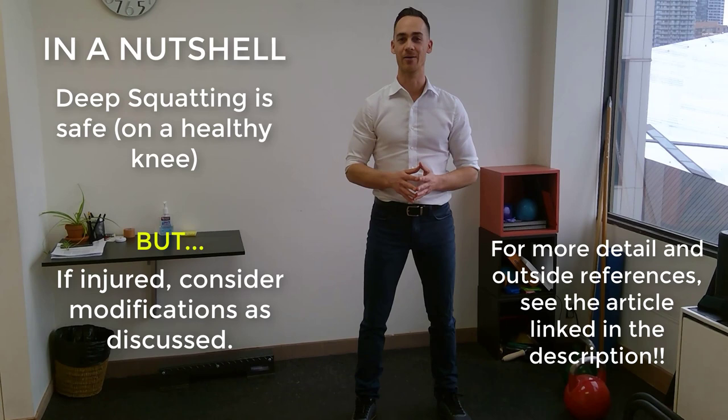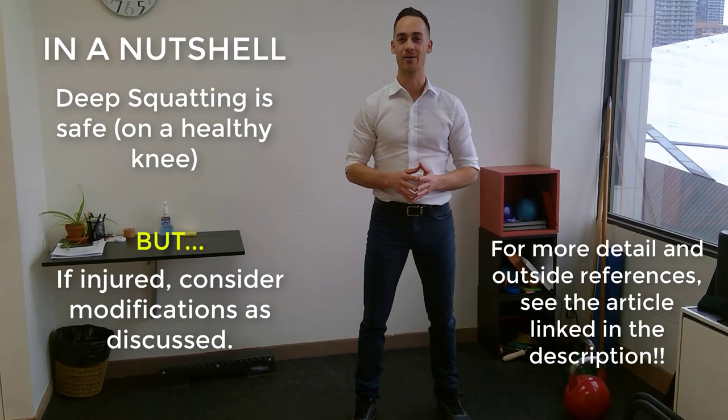Don't ignore your deep squats. As long as your knee is in healthy condition, you can enjoy that exercise — it will help you activate glutes in a manner that shallower squats won't, so it's worth doing. If you have questions about this or any other physiotherapy-related issue, don't hesitate to reach out. I'm James Braithwaite at Braithwaite Physiotherapy, helping you to move beautifully.